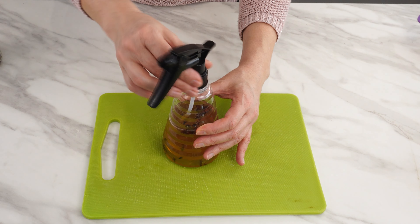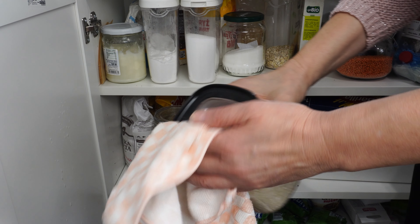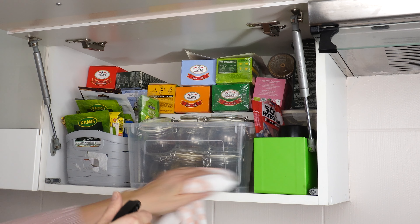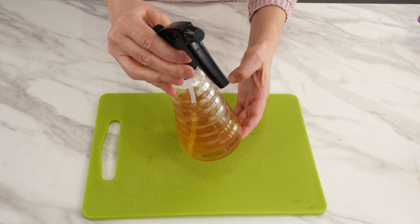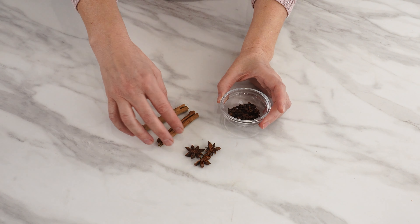Close the bottle. Spray a cloth and wipe the containers with loose products. Clean them from the dust and grease that accumulates in the kitchen. You can also wipe the shelves and cabinets. This universal degreaser will also provide protection against moths — the smell of spices used in vinegar is a natural repellent. Moths don't like the smell of vinegar, cloves, cinnamon, and star anise.